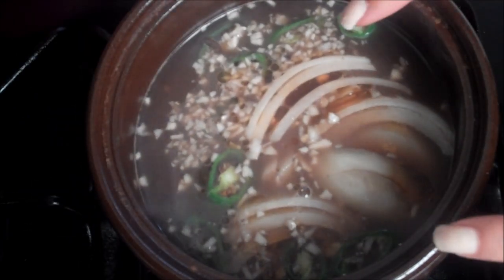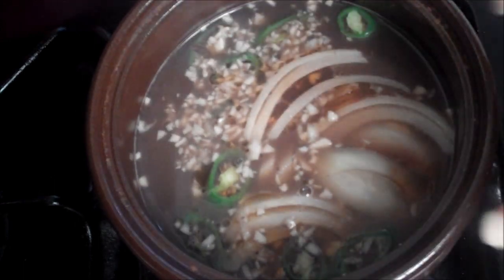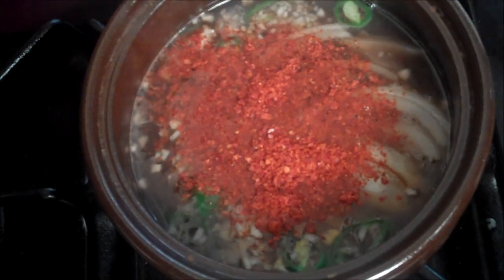I want to bring this to a bubble, a fierce bubble, and let it go so all the flavors marry together before I put in the seafood that cooks off very rapidly. And don't forget to add in one of your star ingredients — your hot pepper flakes. Sprinkle that in there too so it gets the chance to bloom.